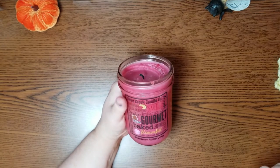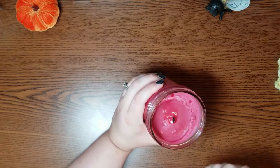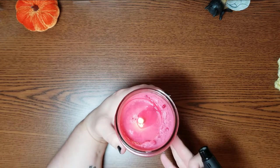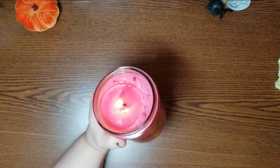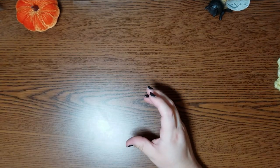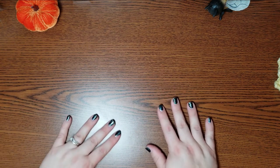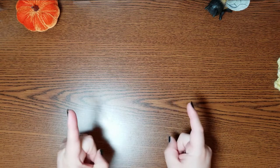I'm going to light this cranberry apple crisp candle. I should have trimmed the wick. Oh, that smells so good. I don't know what the number of the wick is. So this will be week one for me.